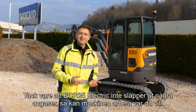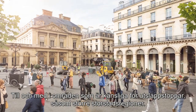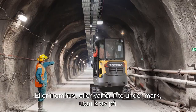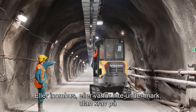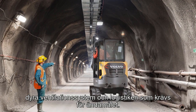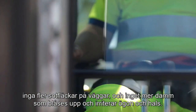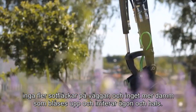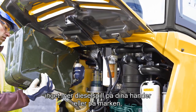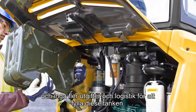Free of exhaust fumes, the ECR25 Electric allows you to work freely wherever you want — even in areas sensitive to pollution peaks such as large urban conurbations, or indoors, or even underground, without the need for expensive fume extraction systems and the logistics involved. Without a muffler, fragile environments are preserved: no more soot marks on the walls, no dust blown that irritates the throat and eyes, no need to handle diesel, and no more expenses for refuelling logistics.